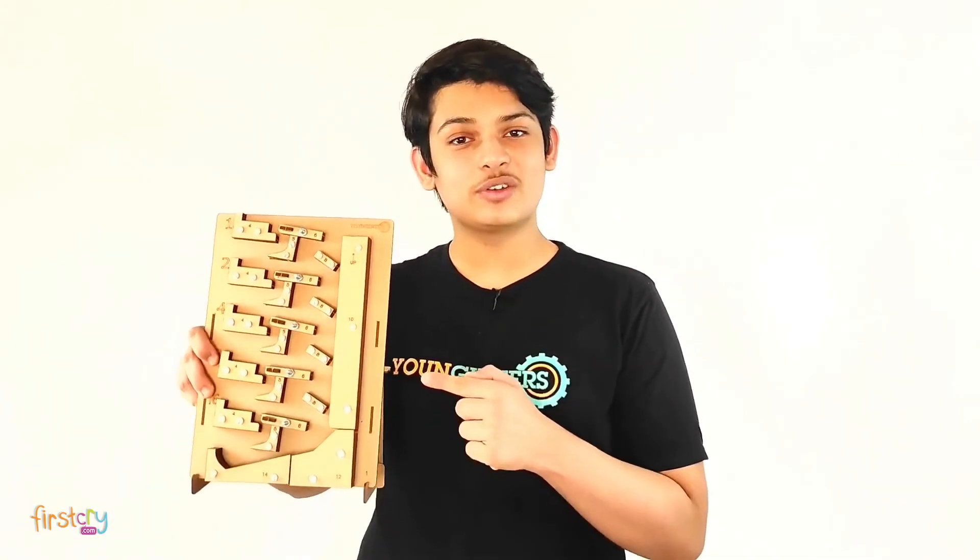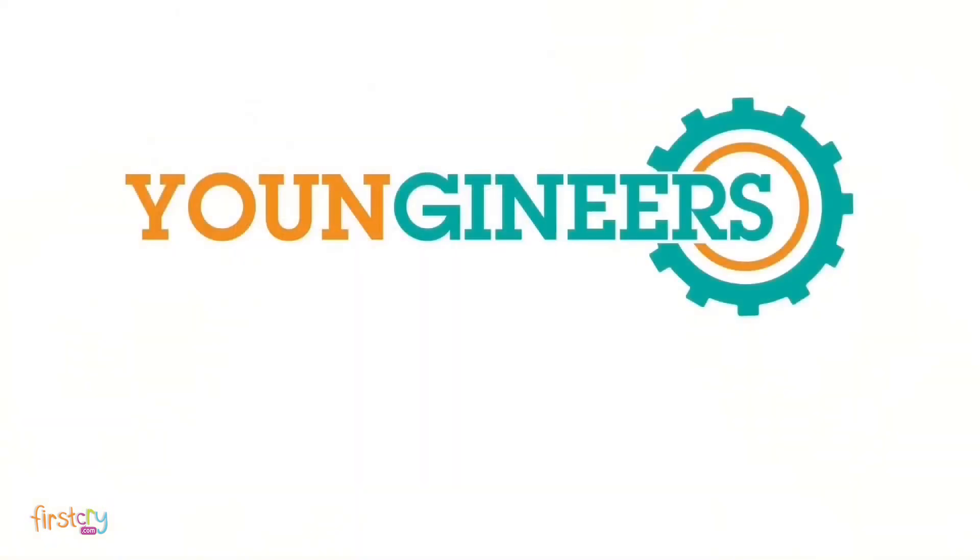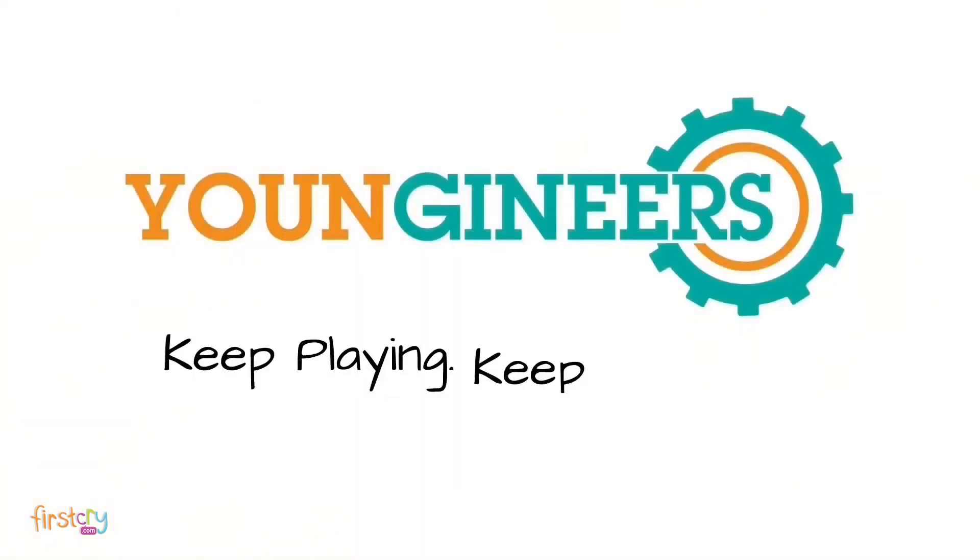Gift this thoughtful toy to your close ones. Thank you. Keep learning.